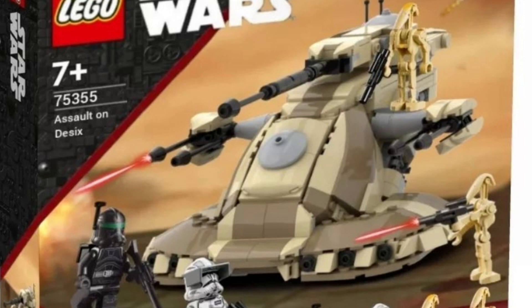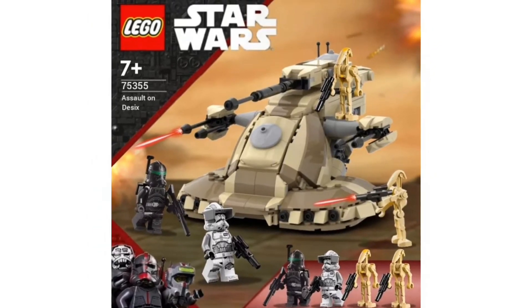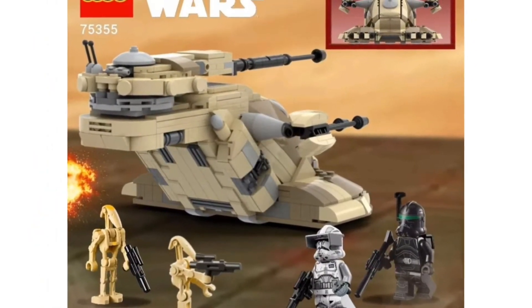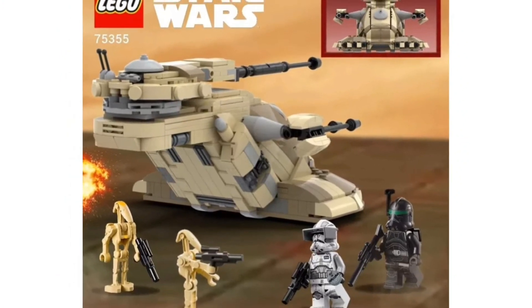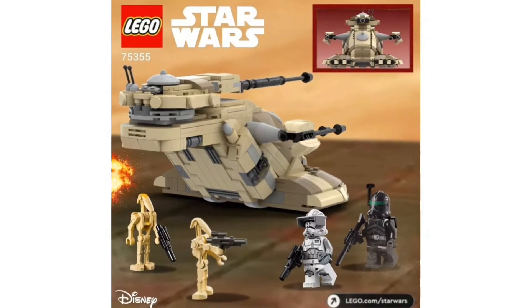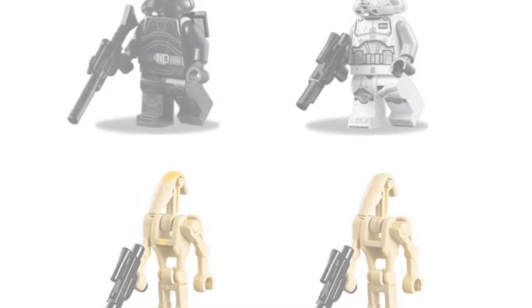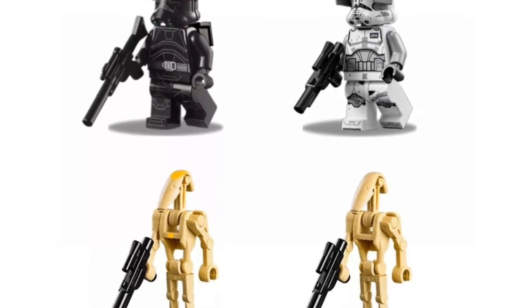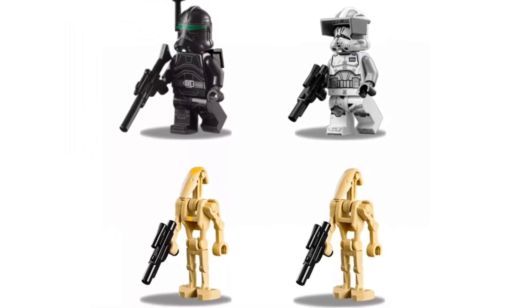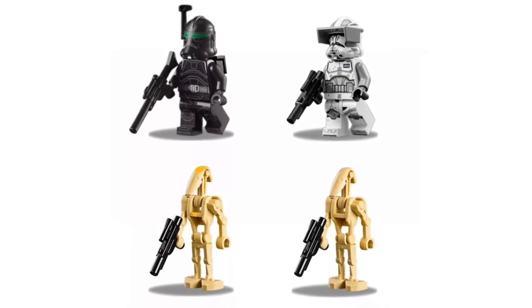The next set we're going to be talking about is an amazing set — it is the Assault on Desix. Looks absolutely amazing. Of course it is an AAT, which we got in 2020, but this is a post-Clone Wars version. You would get an Imperial Commander Cody, which would be awesome. We just got Phase 2 Commander Cody in the summer of 2022, but an Imperial one would be so cool. LEGO would want to keep reusing that mold of his helmet and print, so it would be really cool if they did something like that. Another Imperial Crosshair would be nice — we haven't gotten him since 2020 in the Bad Batch Shuttle.